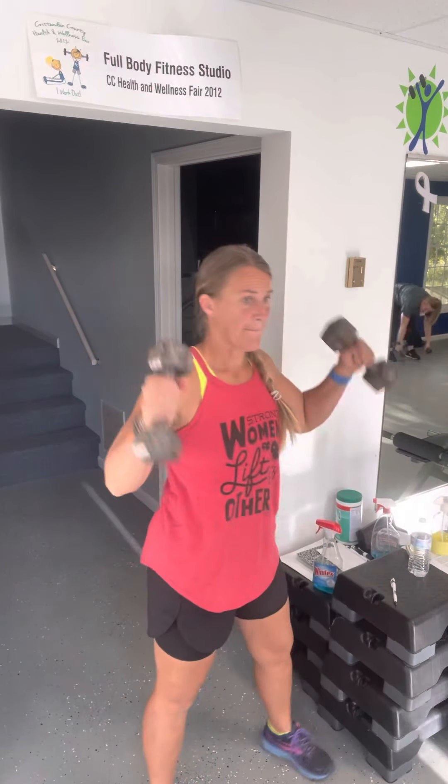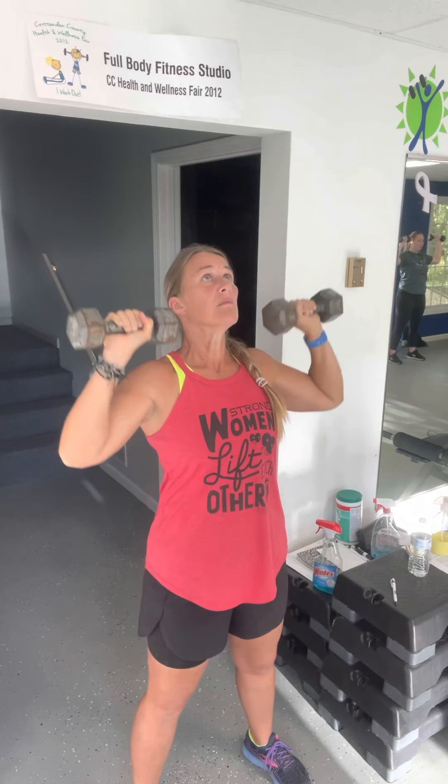Shoulder press. Wide base. Pull your navel to the spine. If your back starts arching, take one leg back to keep your back from arching.